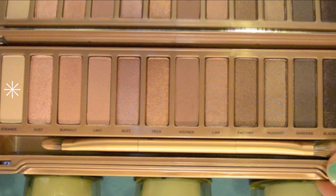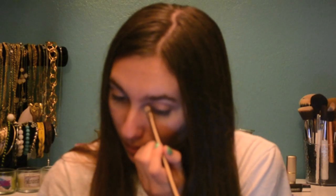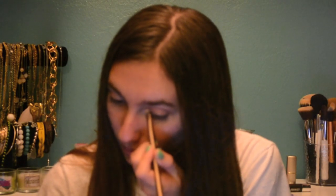Now I'm taking Strange, which is a matte white, and using that to highlight my brow bone. Lastly, I'm taking Dust and applying this along the inner corners of my eyes.